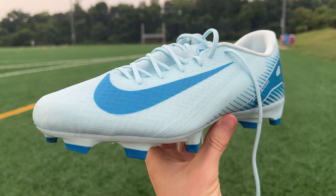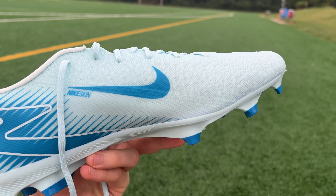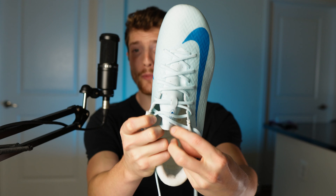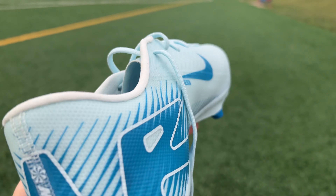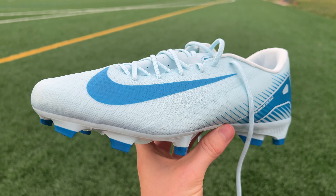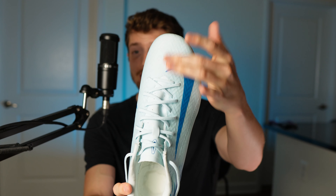Moving on to the Academy versions, other than the colorway on the exterior, these are pretty different football boots compared to the Elites. These are going to have a traditional, more open lacing system with a standalone tongue — so they're not going to feature a one-piece upper and won't have that same sock-like design. Not only is there no flyknit running through the center or the collar of these boots, but there's also no grip knit on the exterior either. Instead, you've got a material that Nike calls Nike Skin, which has a much more slick matte finish to it — it's literally not sticky at all.